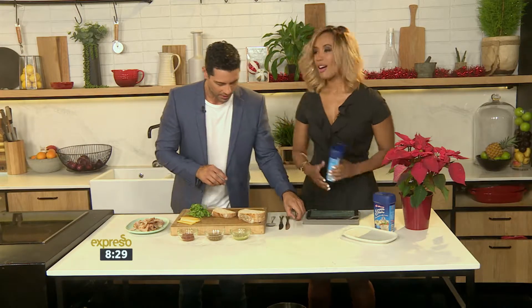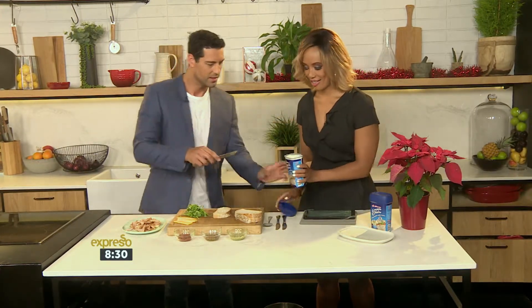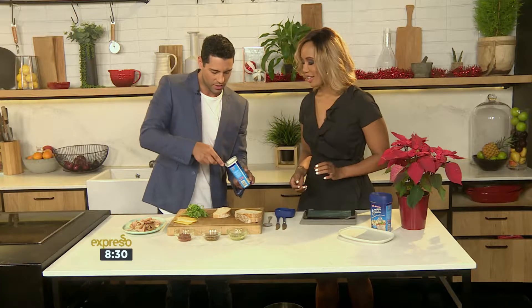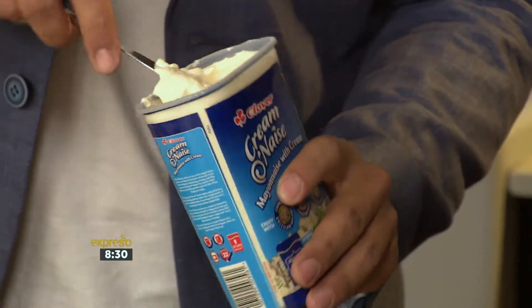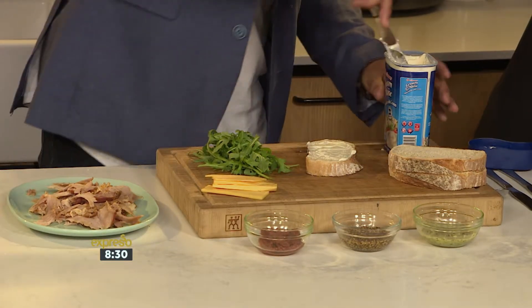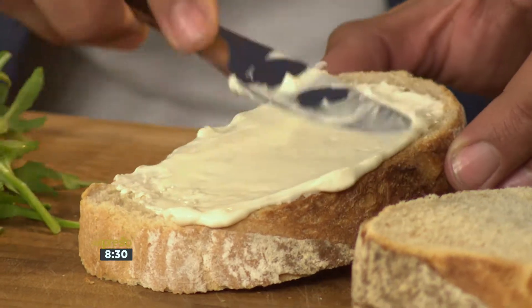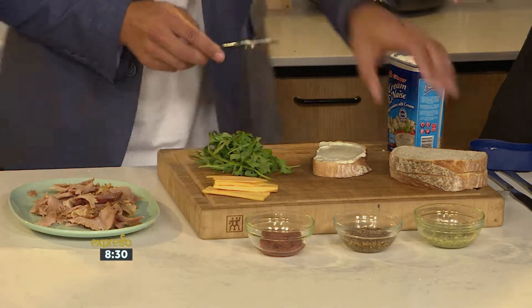So if you don't mind passing me the mayo — great base. Pop it in there. This is a great way to start off your sandwich. Do you know why I love mayonnaise? It's just that extra bit of creaminess, it takes it to that next level. And don't be shy with it — you want to be generous. Yes, it's the ultimate.